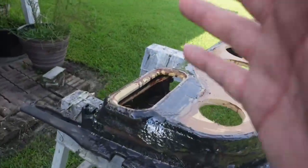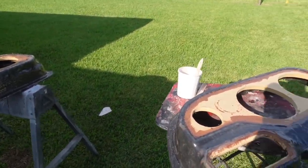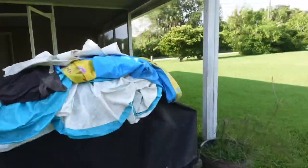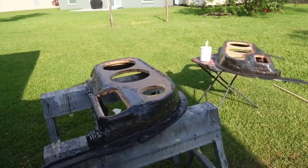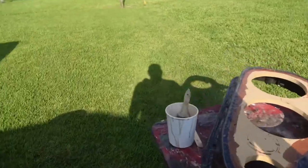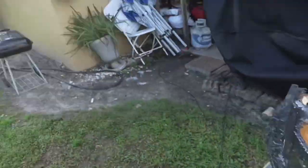If you watched yesterday's video, we fiberglass these door panels. Unfortunately around 4 o'clock after I had put like the third layer of resin on it, it started pouring and I had to put them underneath the porch so they didn't get direct sunlight. I actually came out this morning early at like 7:26, 7:30 and put another layer of fiberglass on it and matted it from the back.